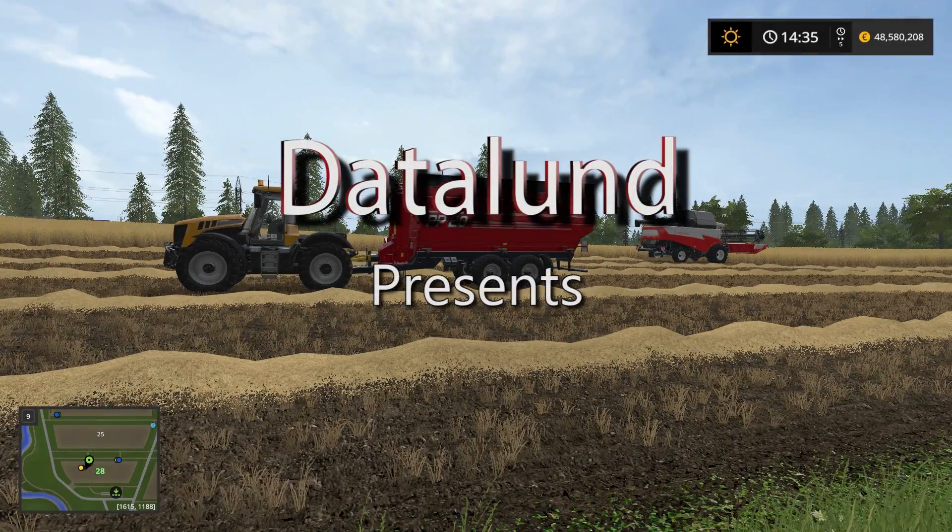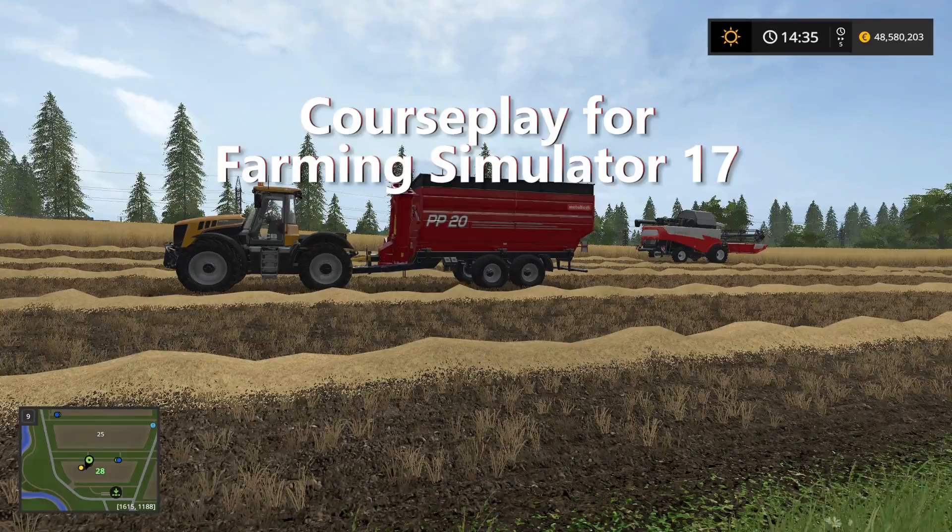Hi everyone, welcome to another courseplay tutorial. In today's video I'm going to show you how to set up courseplay to use the overload function.